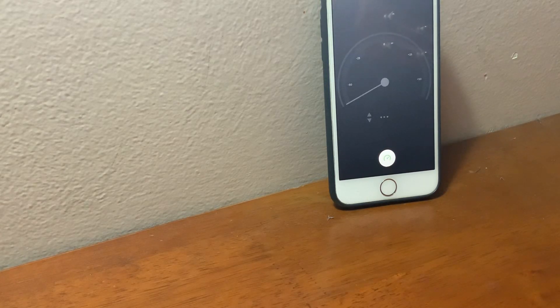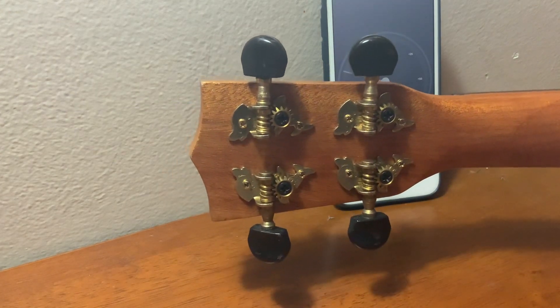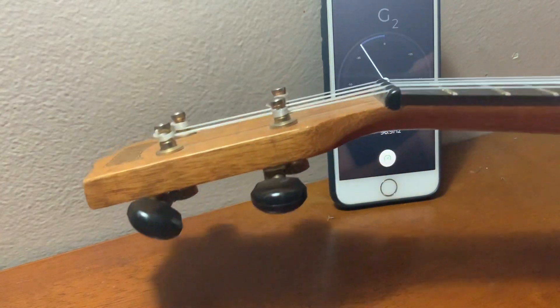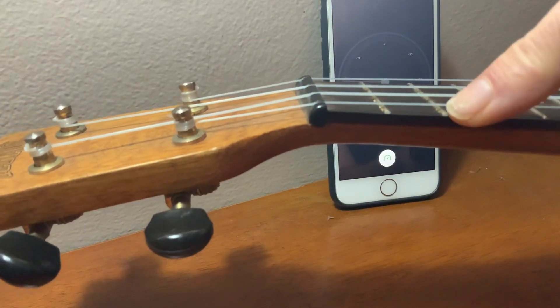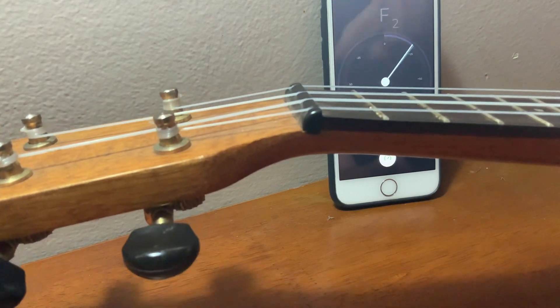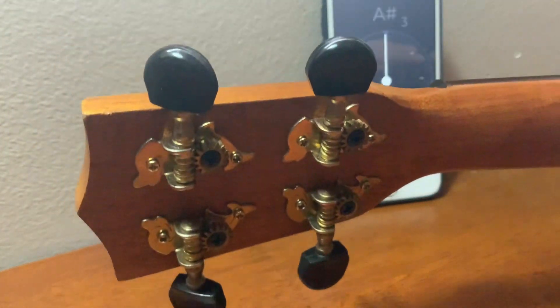Hey guys, it's time to tune our ukulele. You can see my tuner in the background flicking around as it picks up the pitch of my voice. Here is what you will see when you look at your ukulele — there's the back. I'm going to start by tuning the G string. The G is the one closest to you up this end, so it will be up when you hold the ukulele the way you play it.